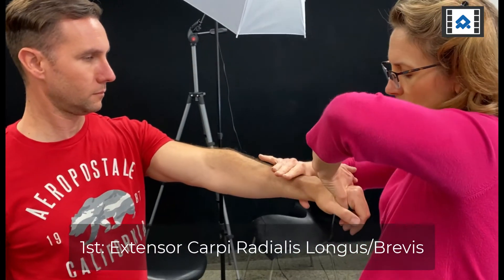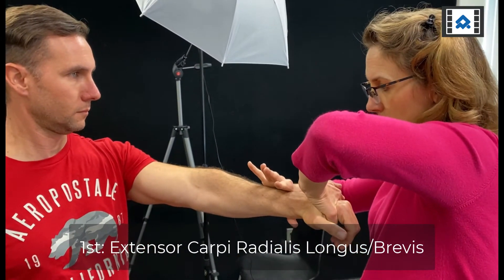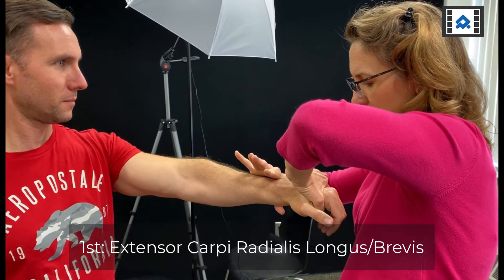So when I come in, I'm going to test. Hold here, don't let me move you. Hold. Does that hurt? Yes. And relax.